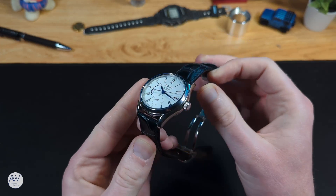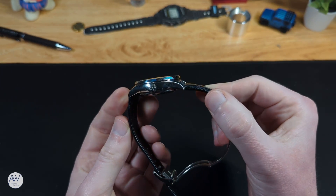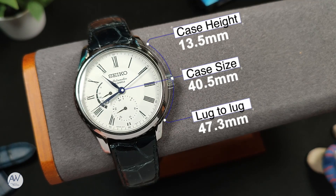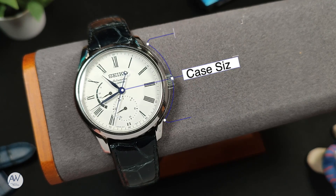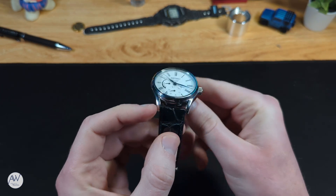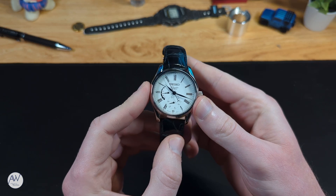If we look at the case, we've got some very familiar dimensions if you watched my video on the SARCS. This watch has a case diameter of 40.5mm, which is slightly on the large side for a dressy watch like this, but still just about manageable. Thickness is higher than you'd expect at 13.5mm, but part of that is due to the domed crystal, and it carries the height well. Lug-to-lug is quite good too, coming in at 47.3mm. The width of the strap between those lugs is a standard 20mm, so if you want to change out the original one, it should be pretty easy finding something to replace it with.